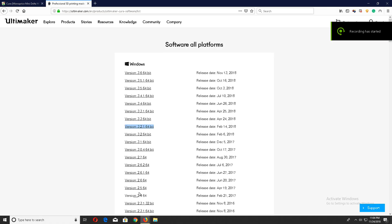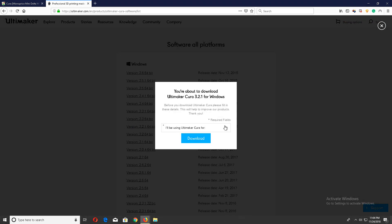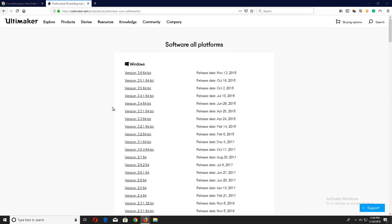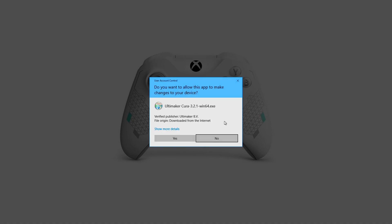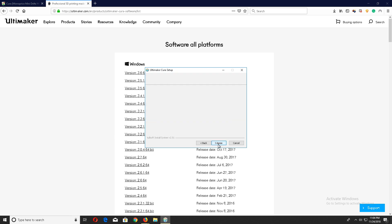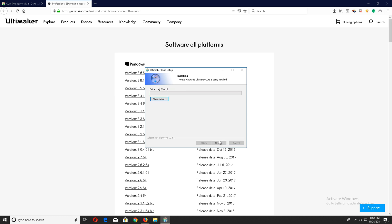First thing you want to do is open your browser, go to the Cura Ultimaker website, and download version 3.2.1. You don't have to memorize any of these links — I'm going to put them in the description below. Install the software and go through all the normal steps. All the default settings are fine; you don't have to change anything. Just continue to hit next and let it install.